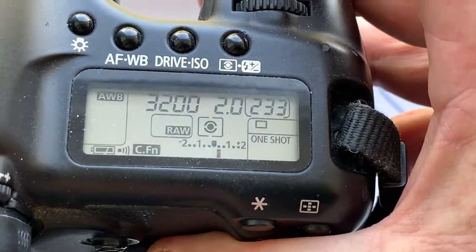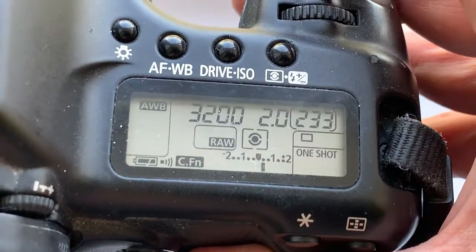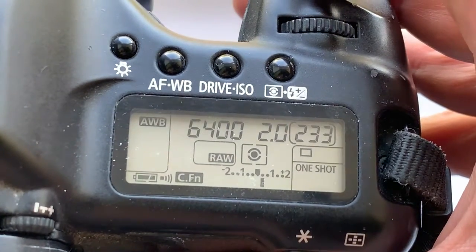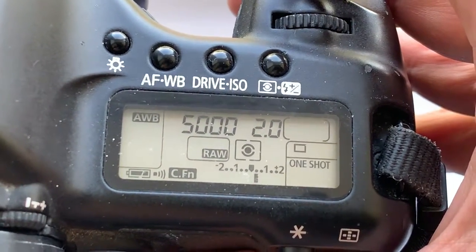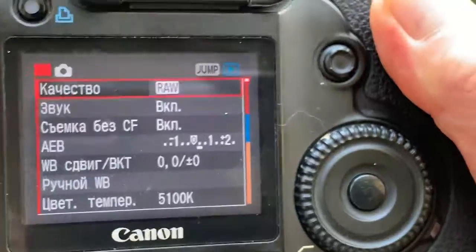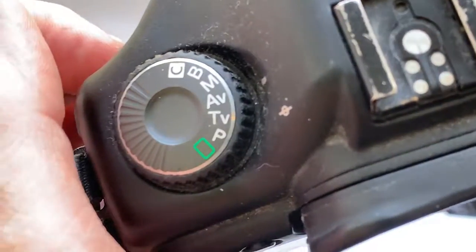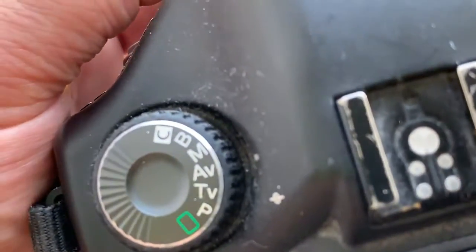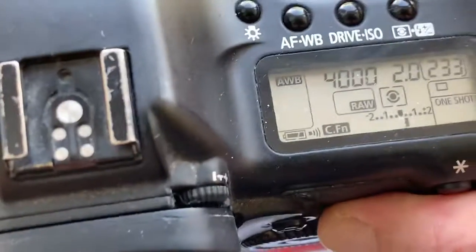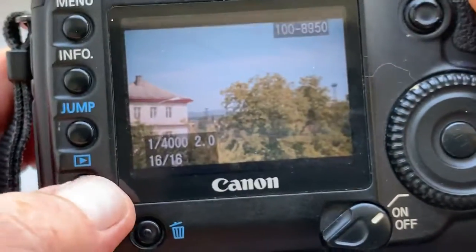You will hear a confirmation sound and in the viewfinder you will see a confirmation light from the selected focus point. No problem with mirror. The lens is focusing to infinity.